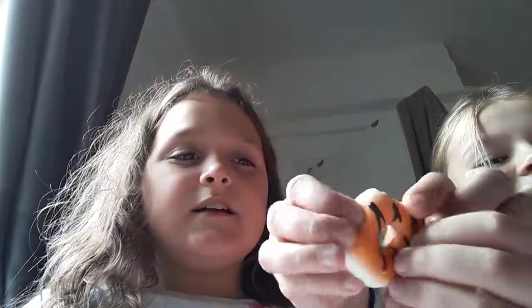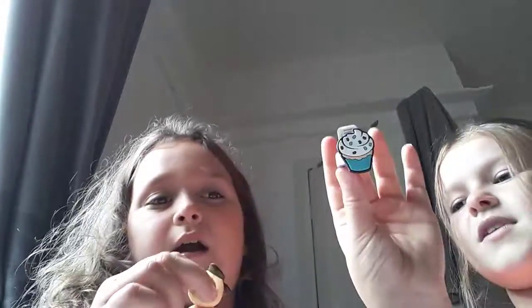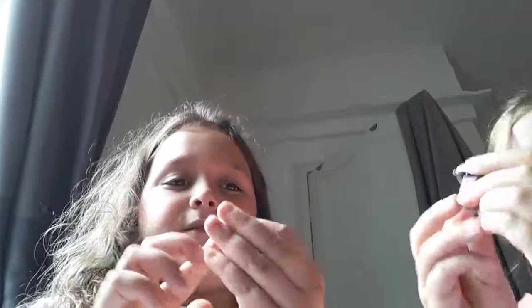Oh we got more! Oh, a squishy donut — oh my god I love squishies! We've ordered a squishy package but it's not going to come yet. Oh we got two little boji rings. So that's a squishy donut, a cupcake and a giraffe. I think I want the giraffe — I want the giraffe!